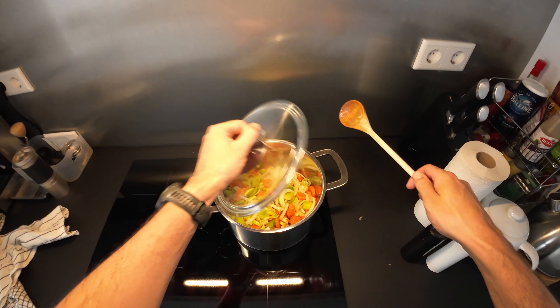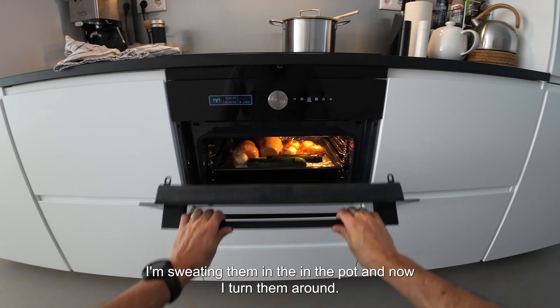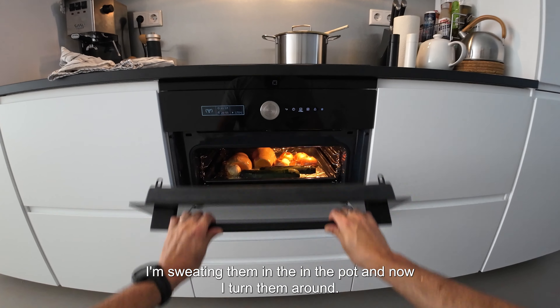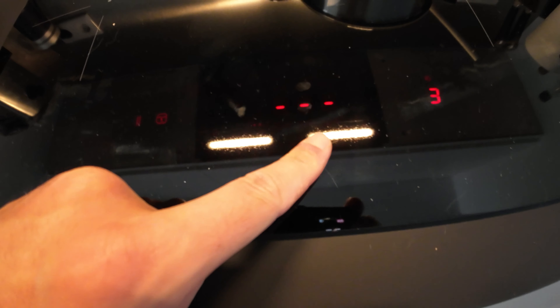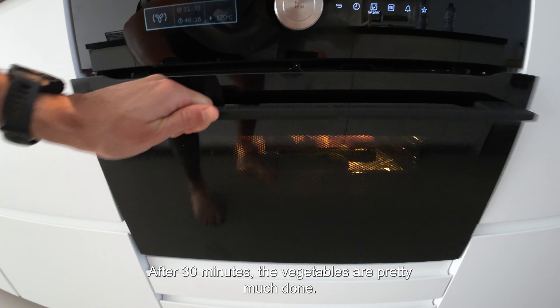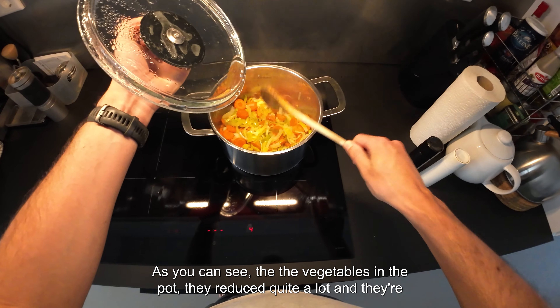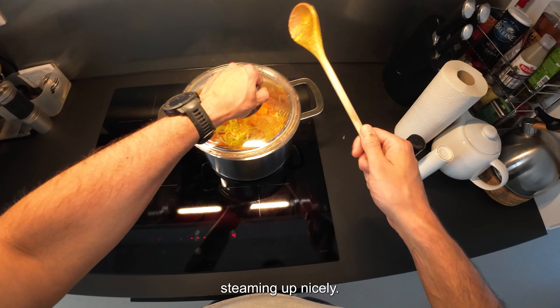Now the vegetables are in — I'm sweating them in the pot and turning them around. After 30 minutes the vegetables in the pot have reduced quite a lot and they're steaming up nicely.